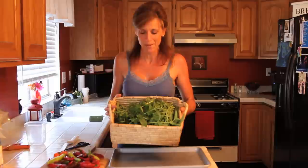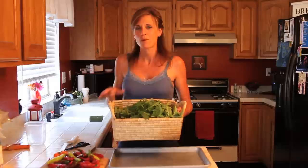I just came inside from harvesting all this basil. Oh, it smells so good. I can't believe how much I got just from pruning back my plants. If you haven't watched that video, I'll put a link to it at the end. But we're not talking about basil today — I'll do something with this later.